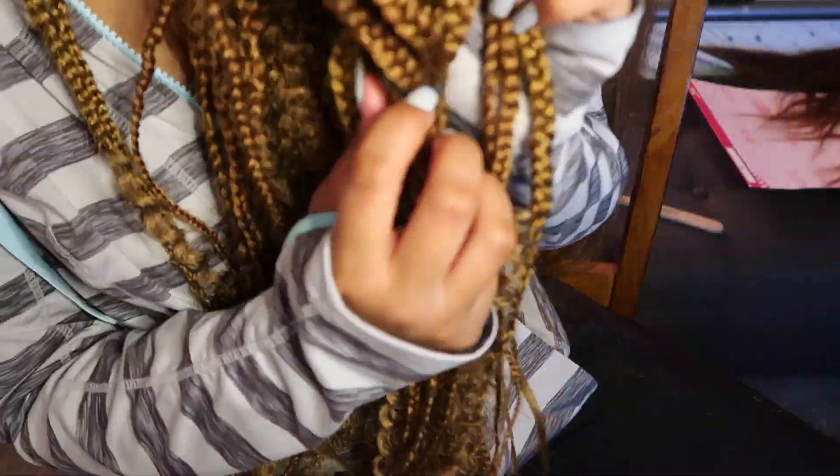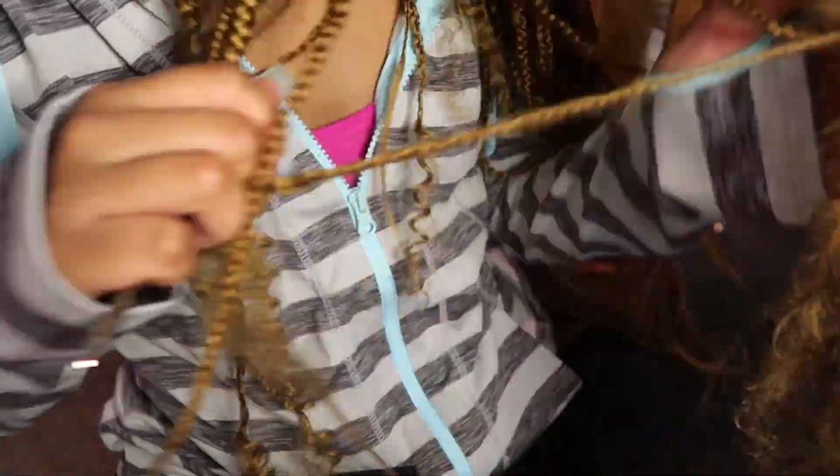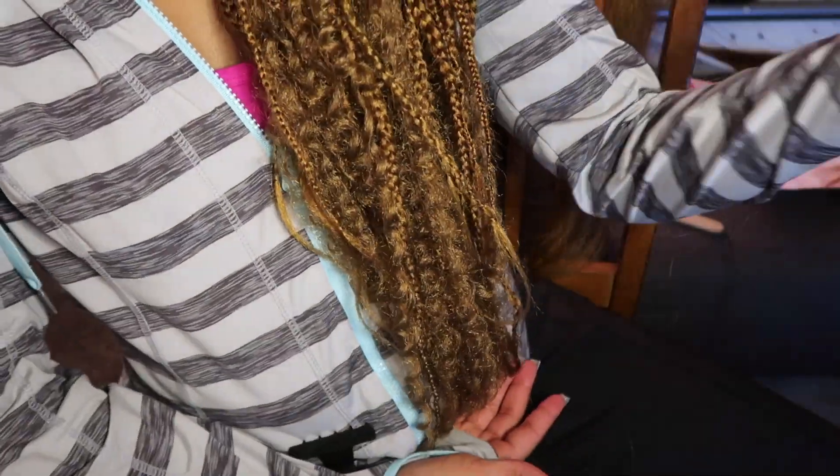I'm gonna show y'all what I did to take it from looking a little ratted mess like this to looking cute, because we don't have time to be looking like a ratted mess. Who's a ratted mess? You a ratted mess — I'm not a ratted mess.